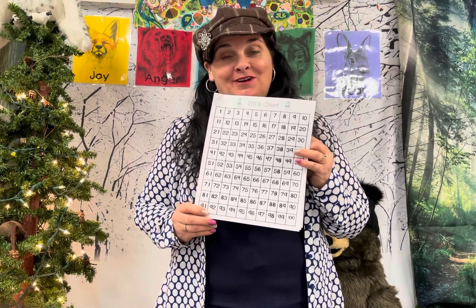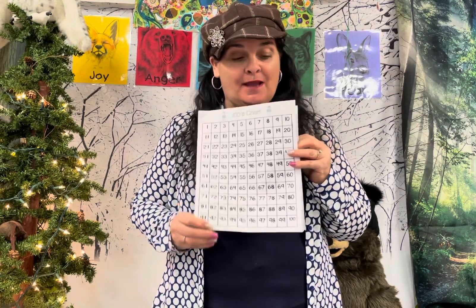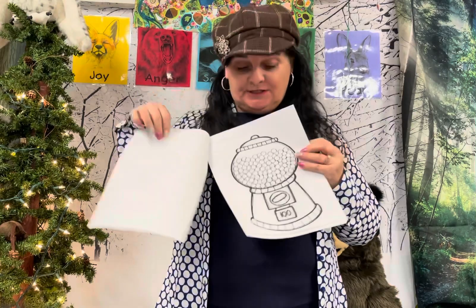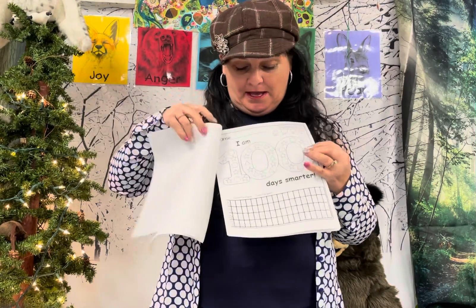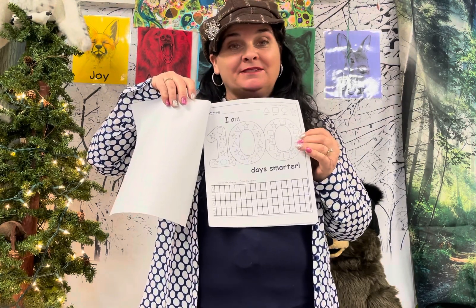Happy 100th day, kindergartners. The first thing you want to do is get your packet that you have right here, and we're going to get these two pages: the Gumball Machine and the I am 100 Days Smarter. Go ahead and pause the video and get those.